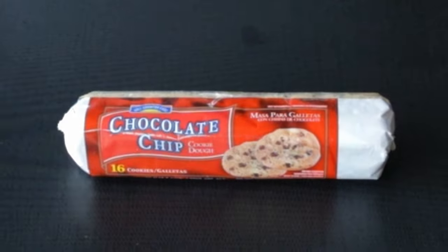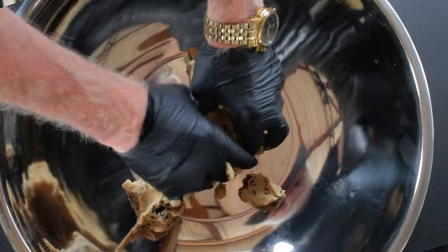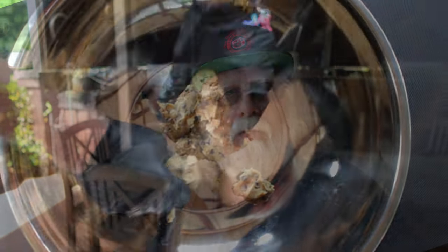I'll start with a roll of store-brand chocolate chip cookie dough. You want to bring it to room temperature, then open it up, dump it in your pan, and break up the dough with your gloved hands. Now I'm giving you a baseline for the additional ingredients, so you can add more or less according to your taste.